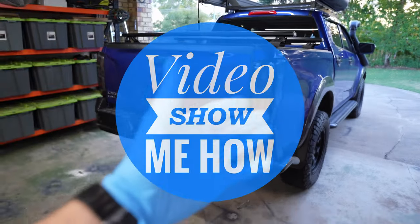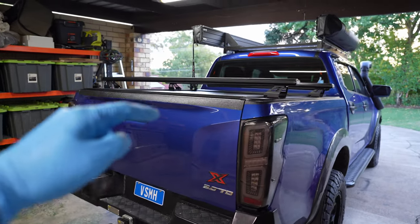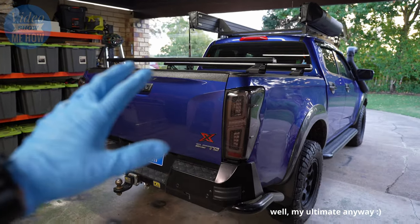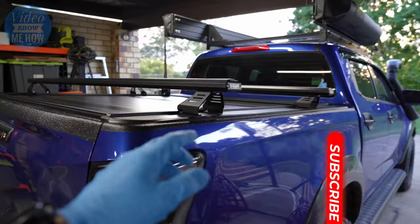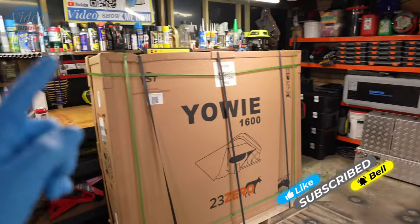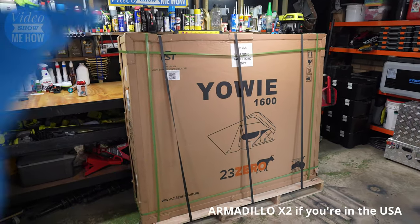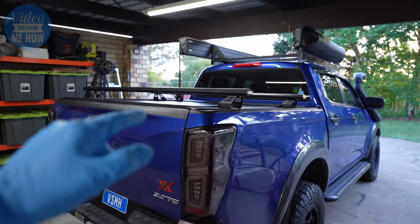Hey, g'day guys, it's Adam from Video Show Me How and today I'm pretty excited about this one. We have been working on the D-Max for a little while here, turning this thing into the ultimate off-road do-it-all tourer overlander. Today we are getting stuck into installing the 23-0 Yowie — if you're from Australia — or the Armadillo X.